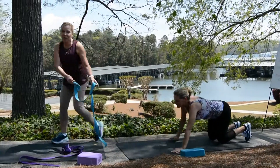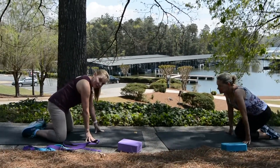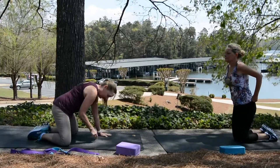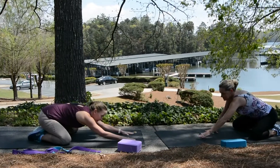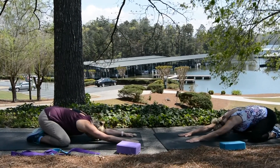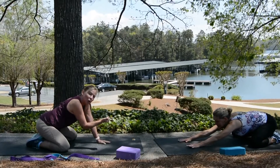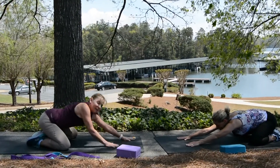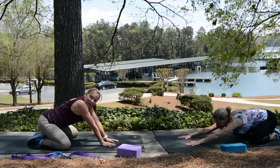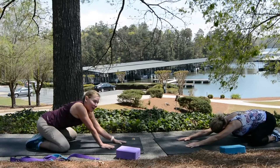Now she's going to take it back into child's pose and it's going to look like this. The feet are together, knees are out. Sit back on the heels and take it all the way forward. Think about taking your fingertips and pulling — you want them as far forward as you can get.